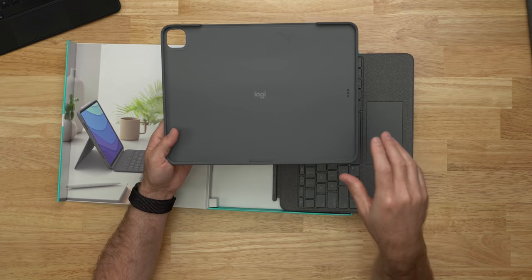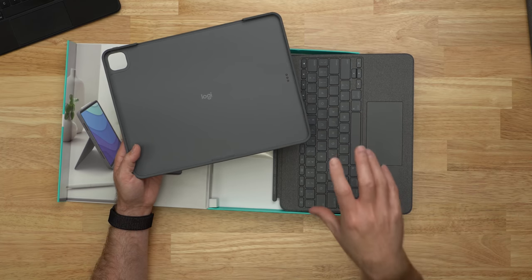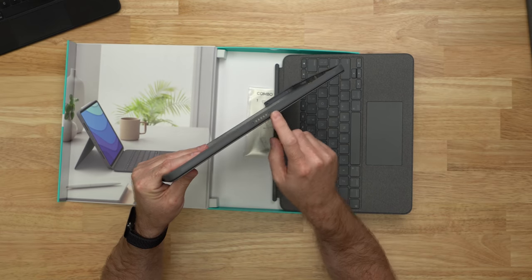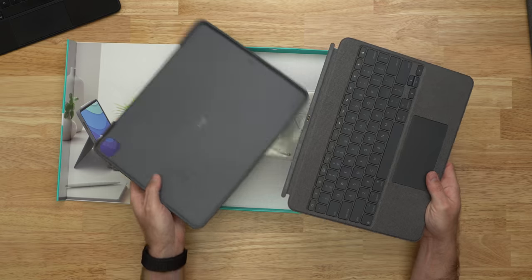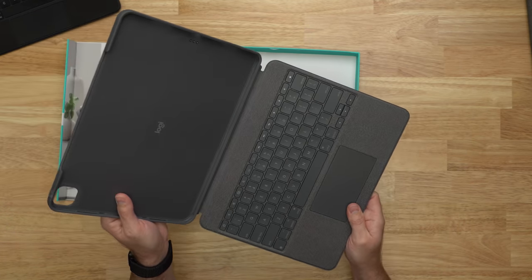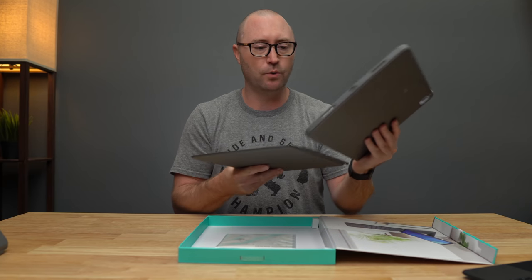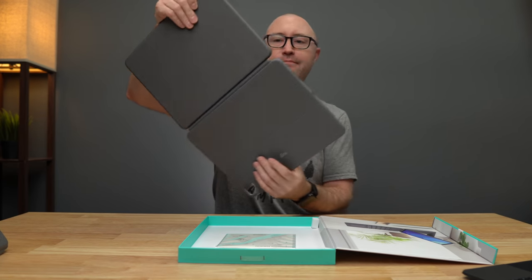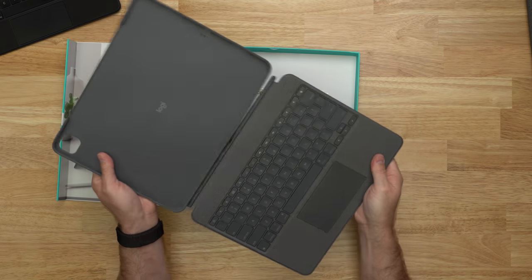Just like other iPad Pro keyboards, it uses the smart connector built into the iPad, so this keyboard is fully powered by the battery in the iPad itself. With magnets and pogo pins, we can connect the keyboard to the rest of the case. It snaps really well, aligns quickly, and holds firmly — it's not going to accidentally fall off. It feels like a pretty solid connection.